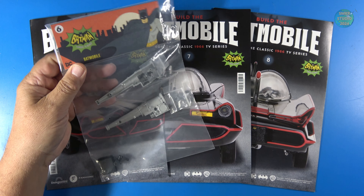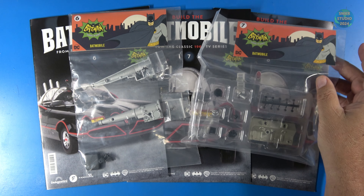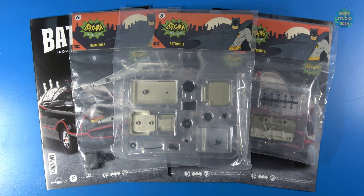Phase six looks like part of the transmission. Phase seven looks like the right-hand side of the engine. And phase eight, the bottom of the engine. Let's get started on phase six.